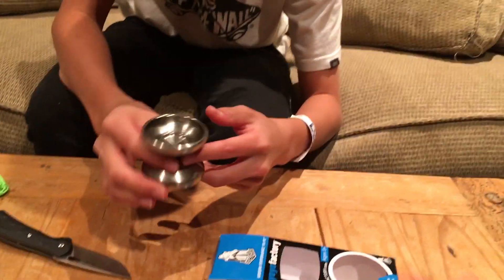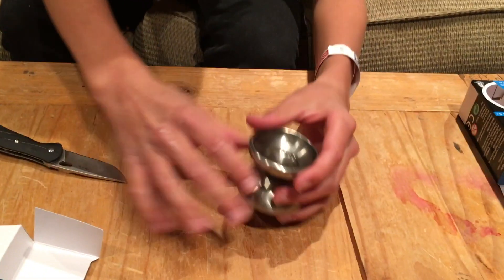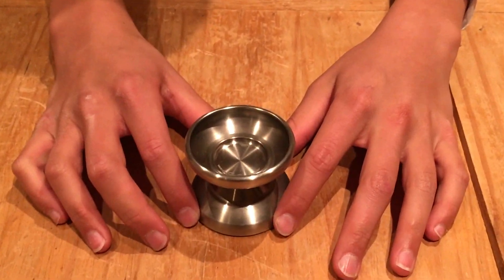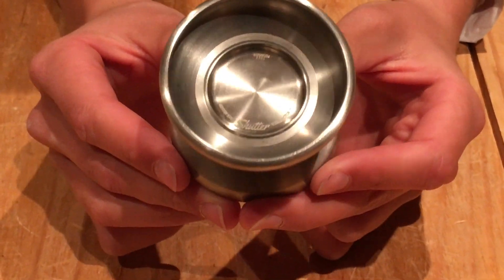There it is. Just take a moment, guys, to realize how beautiful this is. Wow. $300.